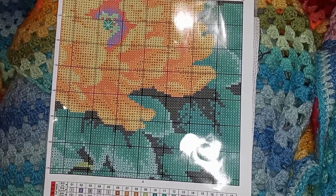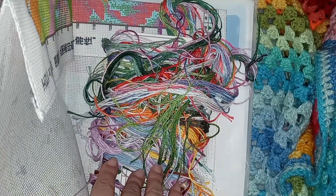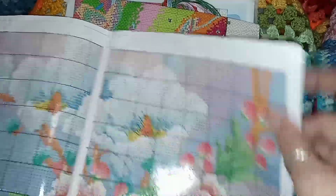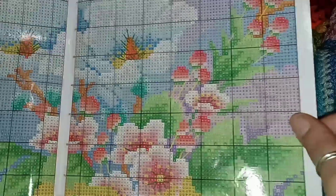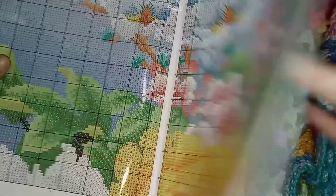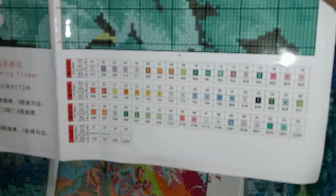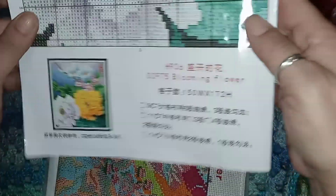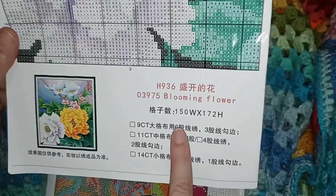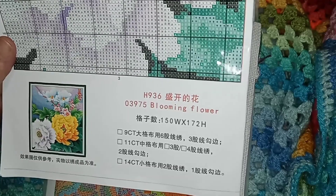In your kit you get everything you need: your chart, your fabric, your floss, and a little packet of needles — they usually give you two. The chart is very thick, glossy, almost photo-type paper, divided into different pages. Here's the top part of the image and then the bottom part, along with your color legend and a thumbnail. This is 150 by 172 stitches, called Blooming Flower, 14 count.